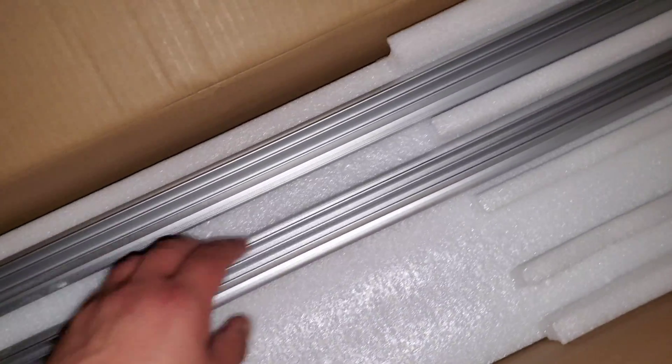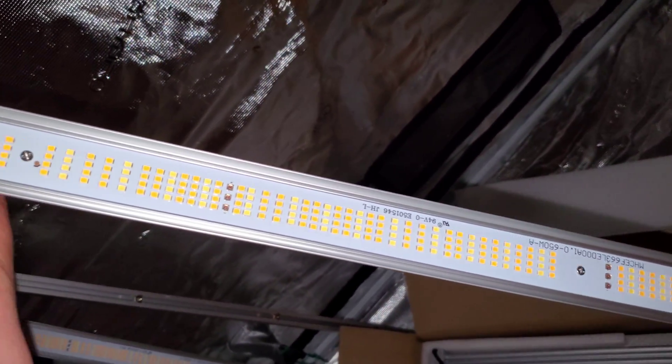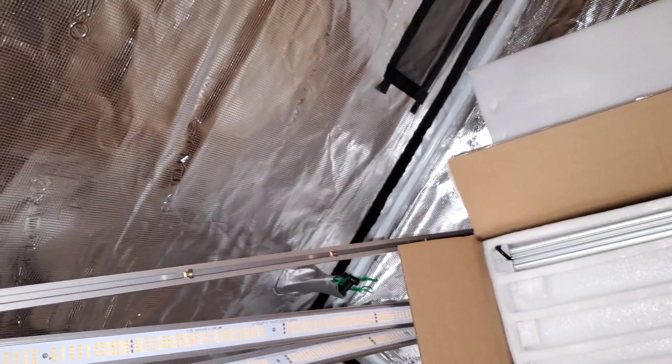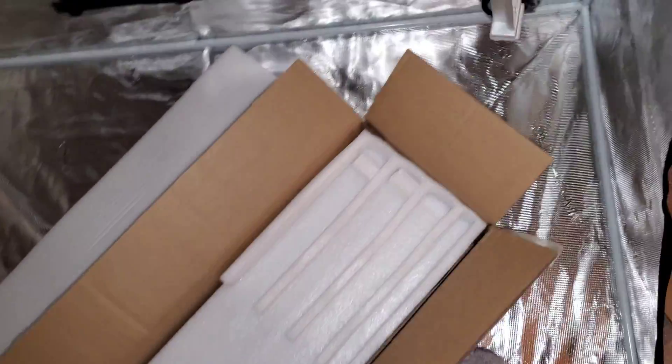This light is mainly meant for a 5x5 setup, although you could put it inside a 4x4 and just use the dimmer to turn it down to whatever PAR level you want your plants receiving. A 4-foot or 5-foot tent will work perfectly. You might get away with a 6x6 tent, but that might be pushing it a little for flower.